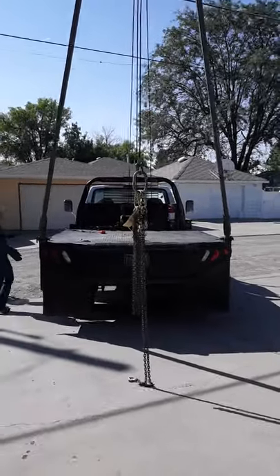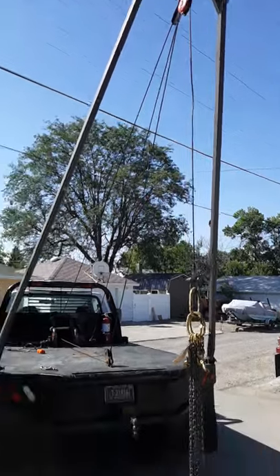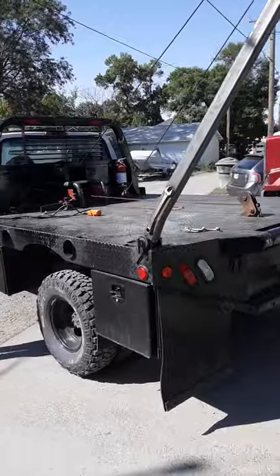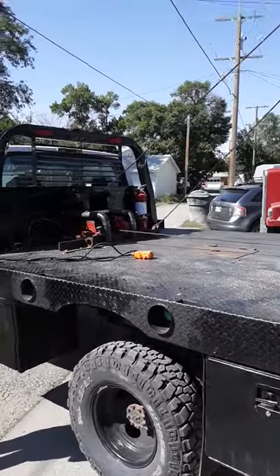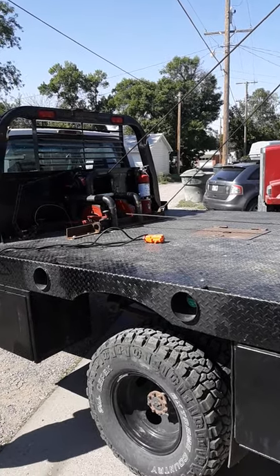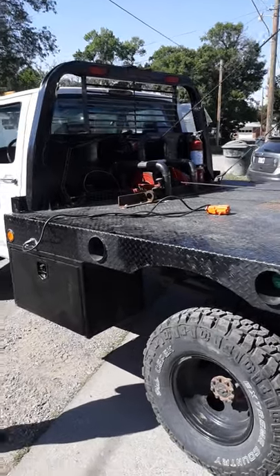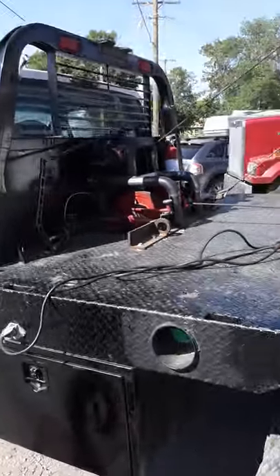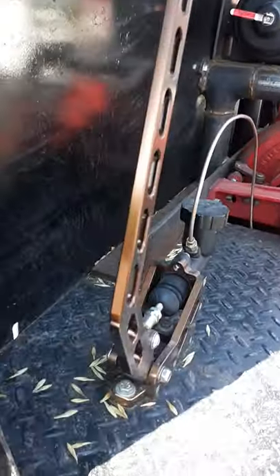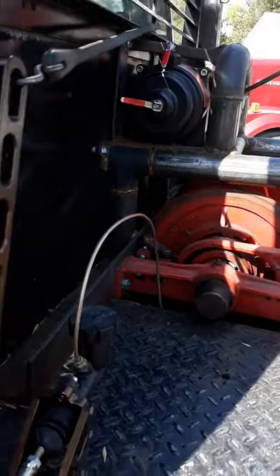We're excited today to show you our gin truck that my daughter and I built. What's neat about this is it's a PTO winch off of a transfer case hooked up to an automatic transmission. I found absolutely nothing on the internet about how well it would work hooked up to an automatic transmission. Because an automatic transmission is just a slush box, we hooked up a brake to our PTO shaft — this is temporary, we're going to do something a little better.